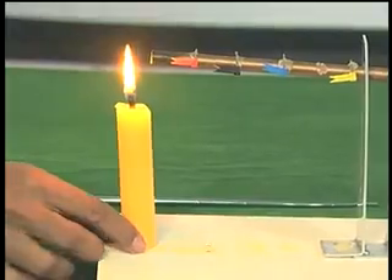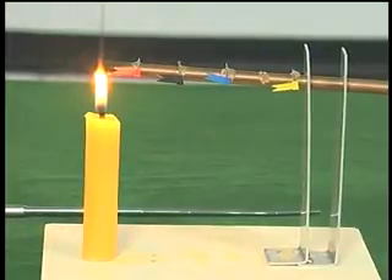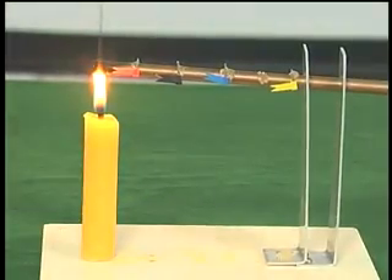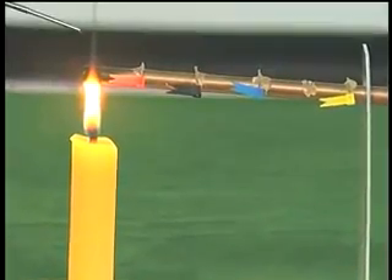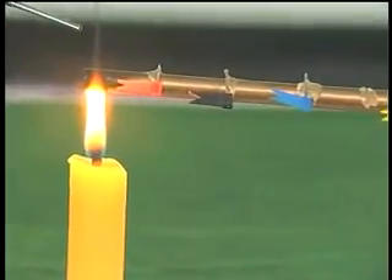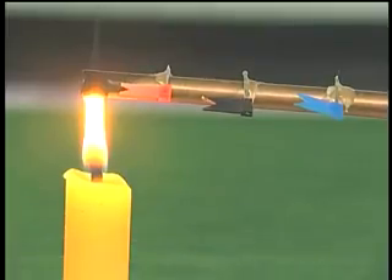I will put the flame very close to one end. So, I am heating one end of the copper rod — now see what happens.